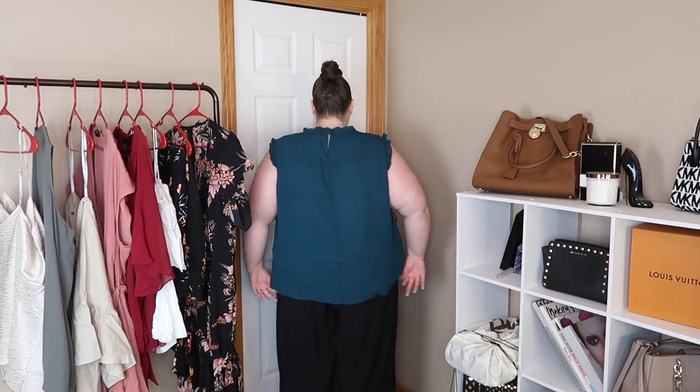Trying on the lace angel top — I definitely don't like it with these pants because there's too much flowiness going on. With these pants you'd need a more fitted shirt. But I actually really like this top. It's not too close to my neck and the back is pretty simple. I love the lace detail and I think it's very business casual. I definitely think I'll keep it.